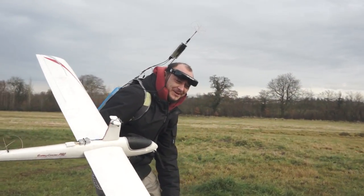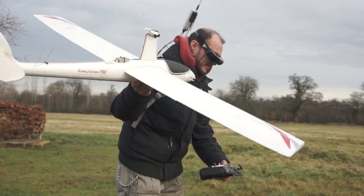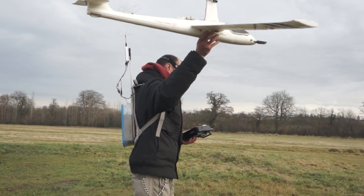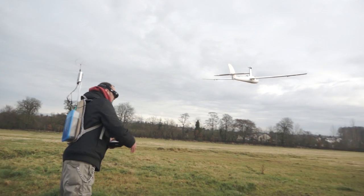I need a neck strap for this one, even if I don't use it on the copters. Oh my God.